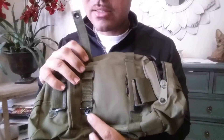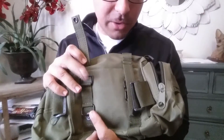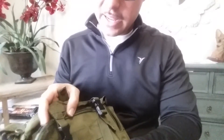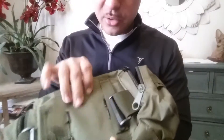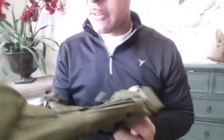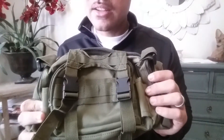Having two attachment points is standard in the military — in the Army, we always weave into MOLLE webbing at two places for all our gear. So having two rings here is a big upgrade. Overall, the quality of this product feels really good — comparable to my actual military gear. The material feels right, the metal rings are solid, and the stitching looks good. I haven't seen anything that looks poorly made. The only thing left is to test it in the elements.